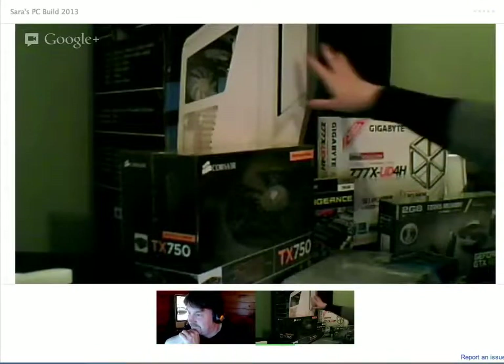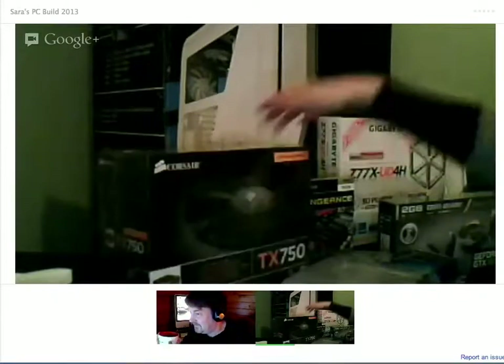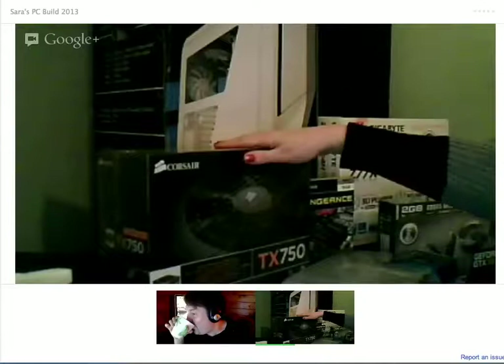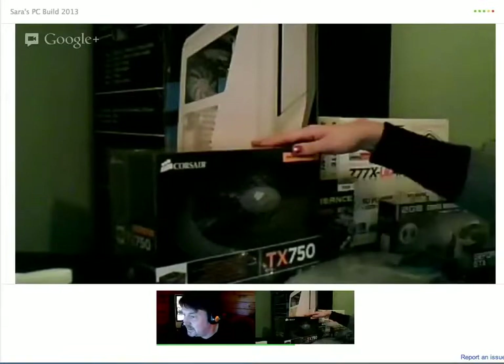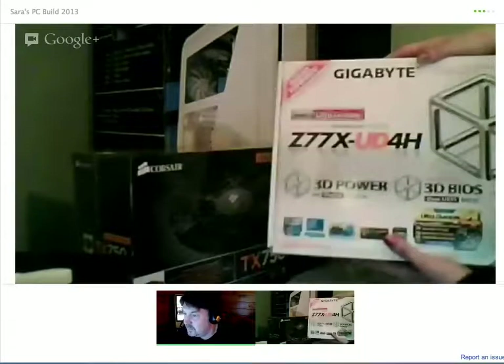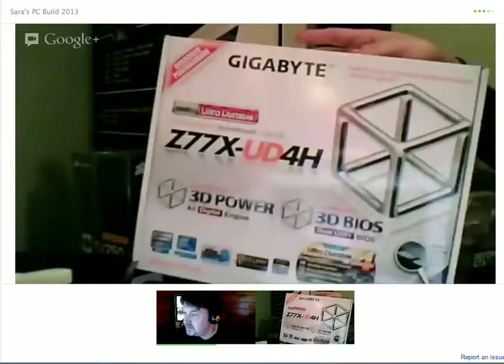So do you want to tell me what you've got there? I have a Phantom 410 mid-tower chassis. The power supply is a Corsair TX750 — 750 watts. And that's the same motherboard I ended up with, the Gigabyte Z77X-UD4H. Very good. Don't drop it now.